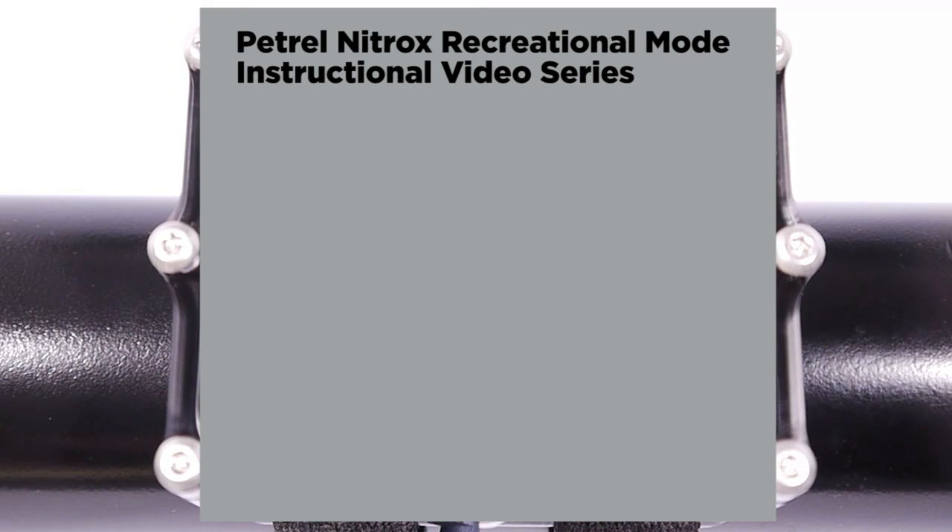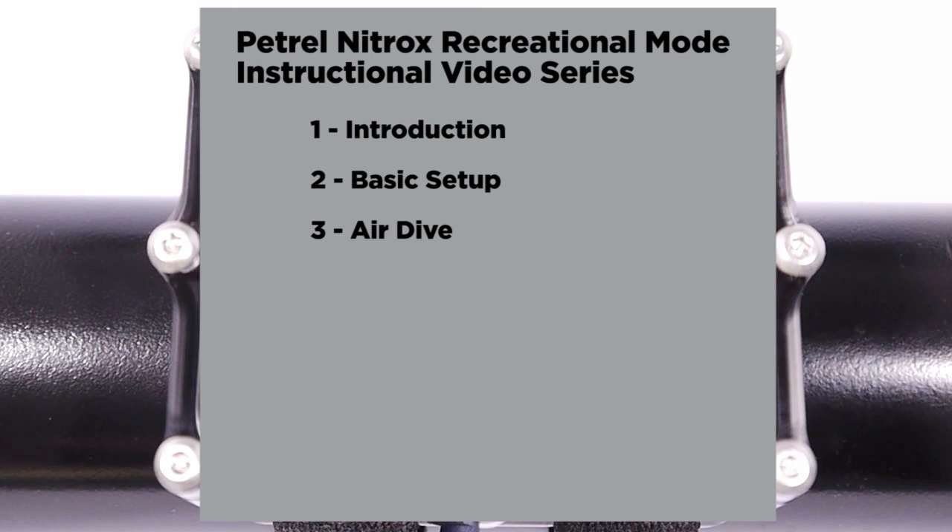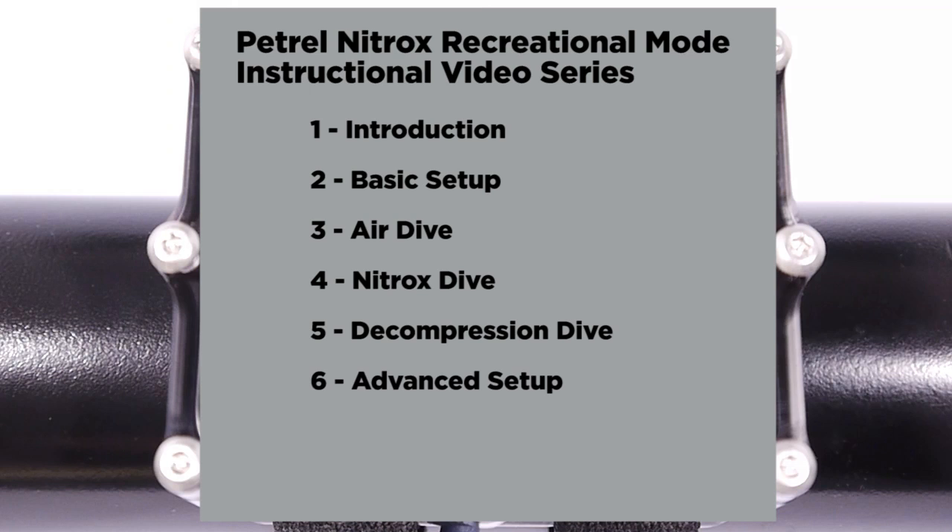This series of instructional videos will include this introduction, the basic setup, an air dive with safety stops, nitrox diving, decompression diving, advanced setup, dive logs including viewing, editing, and uploading, and updating the firmware.